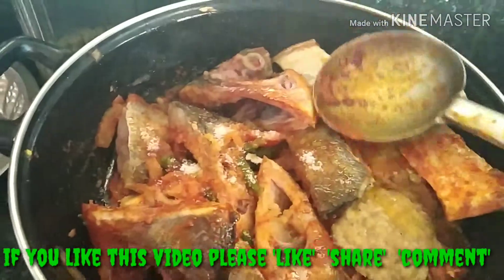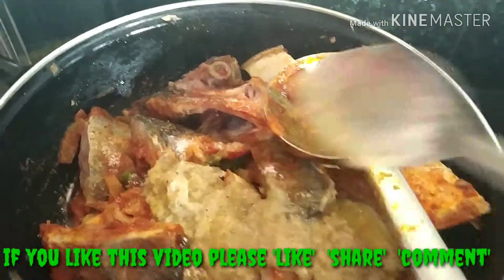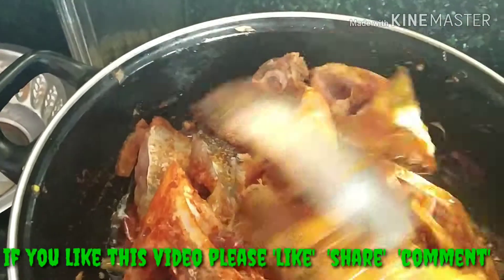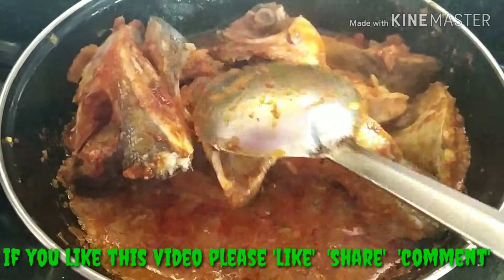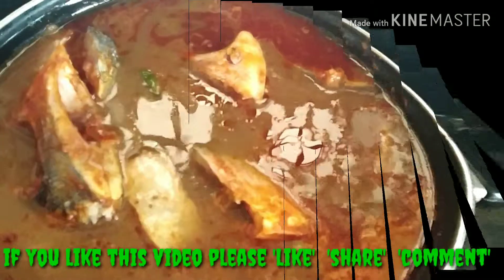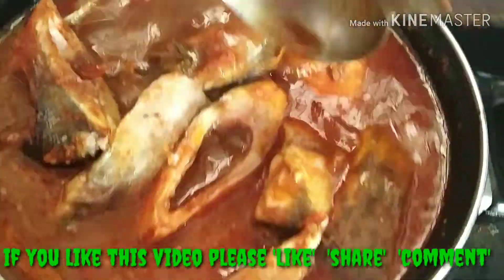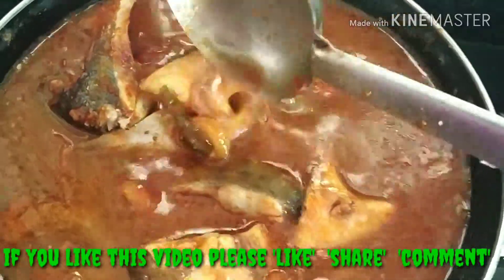Now add the masala paste, then add the tamarind juice and salt paste and mix well.